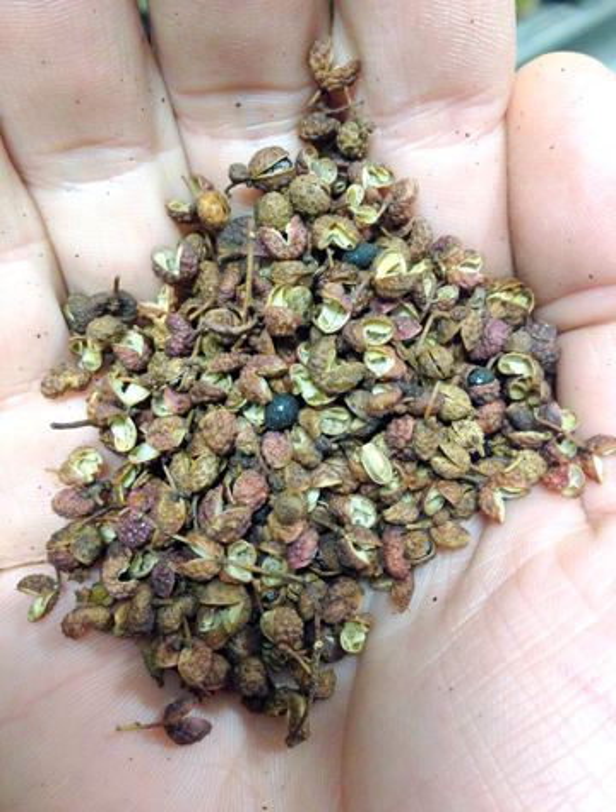Sichuan pepper's unique aroma and flavor is not hot or pungent like black, white, or chili peppers. Instead, it has slight lemony overtones and creates a tingly numbness in the mouth caused by its 3% of hydroxy-alpha-sanshool that sets the stage for hot spices. According to Harold McGee in On Food and Cooking, they produce a strange, tingling, buzzing, numbing sensation that is something like the effect of carbonated drinks or of a mild electric current touching the terminals of a 9-volt battery to the tongue. Sanshools appear to act on several different kinds of nerve endings at once, induce sensitivity to touch and cold in nerves that are ordinarily non-sensitive, and so perhaps cause a kind of general neurological confusion.